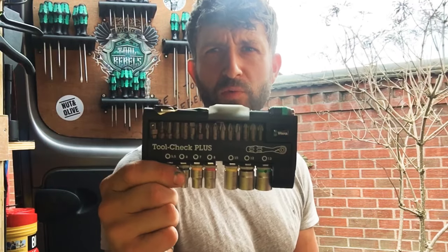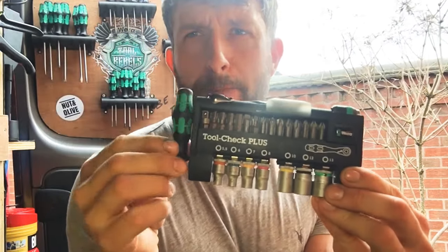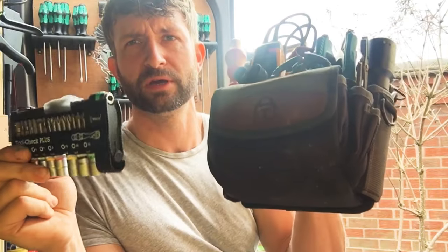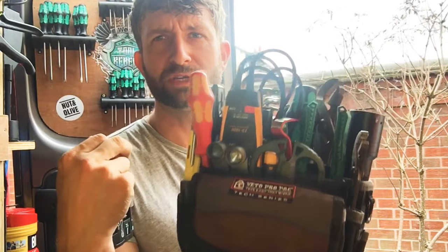Hey YouTube, it's PB. Today I'm going to be doing a review of the Wera Toolcheck Plus. It comes with a small bit holder — I've taken that off mine because of the way I keep this inside my Veto P4; it didn't fit with that on the end. So that's in a separate pouch, but you do get it with the kit.